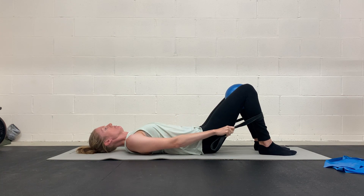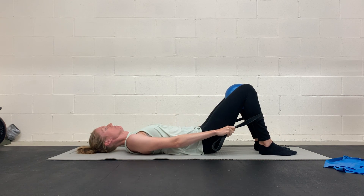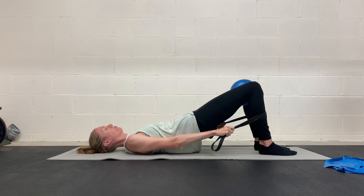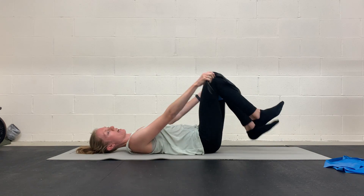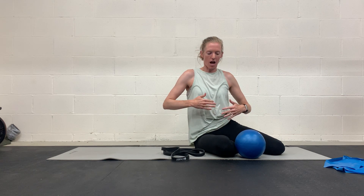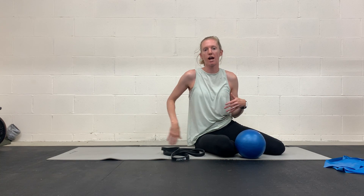Exhale through your mouth as you come up, inhale down. Pulling down on the band, squeezing something between your knees — as you come up, make sure you get a good audible exhale through your mouth so you can really feel those glutes, keeping that core engaged, ribcage down and stacked with your pelvis, and not thrusting your hips too far up so that your back doesn't go into hyperextension.